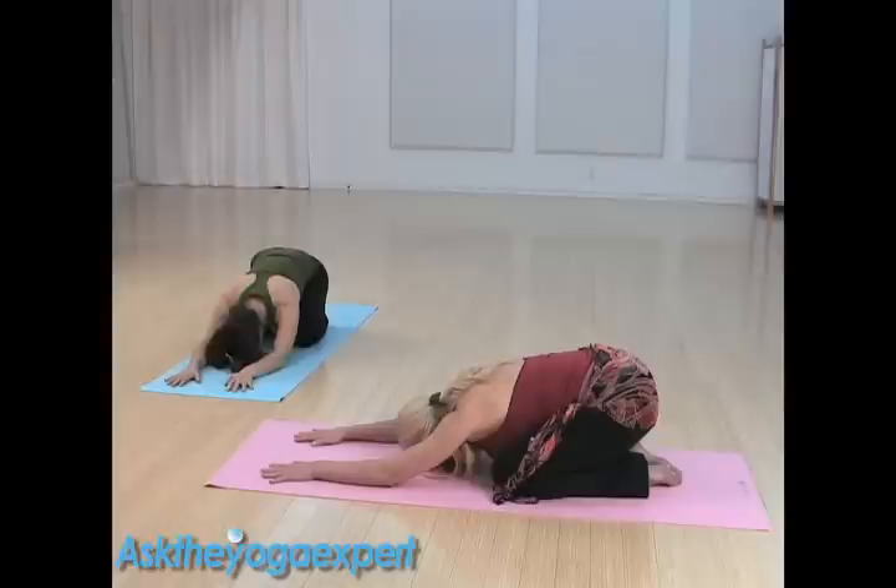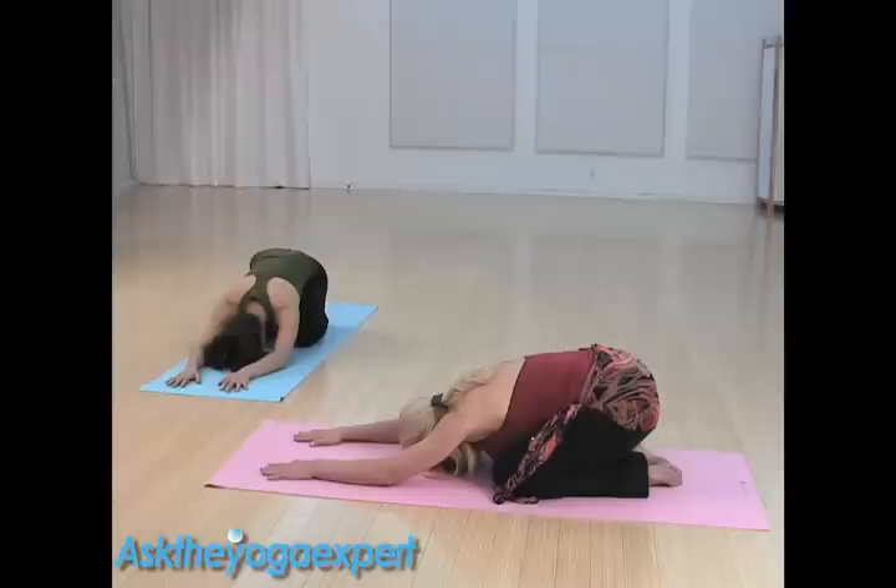Take a big breath in and then exhale with a big sigh, letting everything soften. Those who know the Ujjayi breath, engage your Ujjayi. If this is something you're not familiar with, just inhale and exhale throughout the postures. First, let's connect the breath to the back of the body, feeling the ribs move and the kidneys expand.